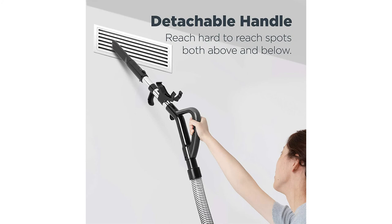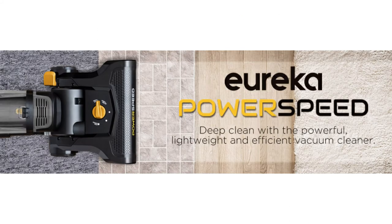It has an extra large dust cup at 2.6 liters, and it's great for pet owners — it includes a pet turbo tool, a crevice tool, a dusting brush, and an upholstery tool. All of it can be stored right on board for easy access.